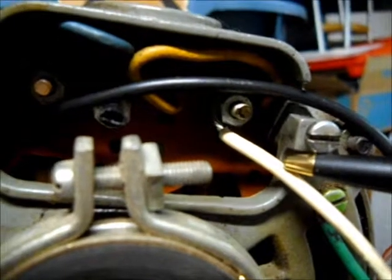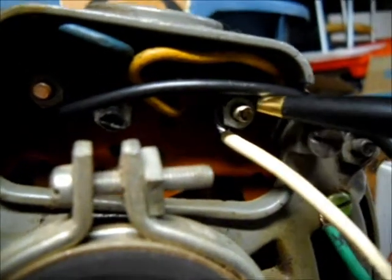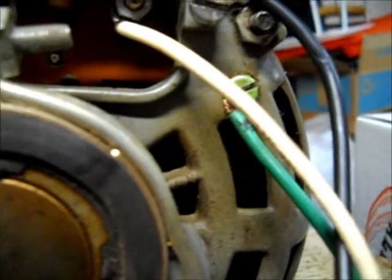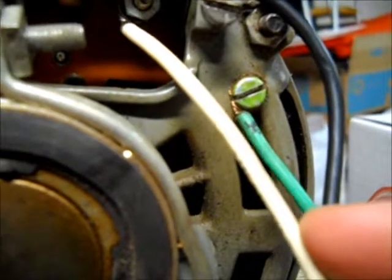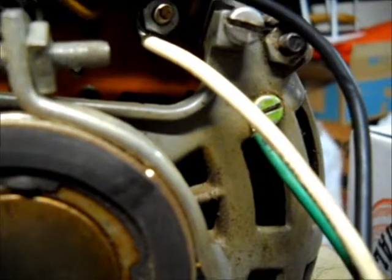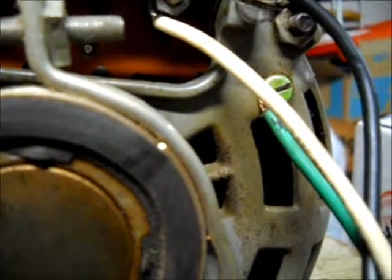As you can see, I have my neutral wire going to terminal 1. This terminal here has a number 2 under it, and this one right here is terminal number 4. Over here you can see the green grounding screw — that's where you would connect your ground. The other two motors I showed you earlier both had green grounding screws on them as well.